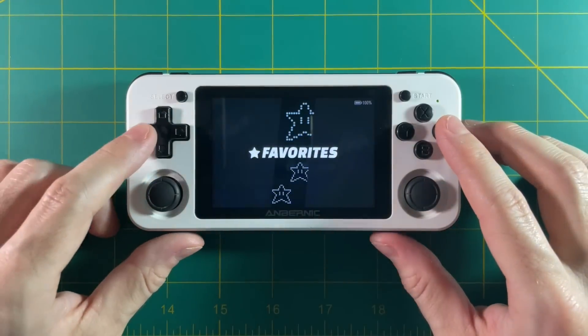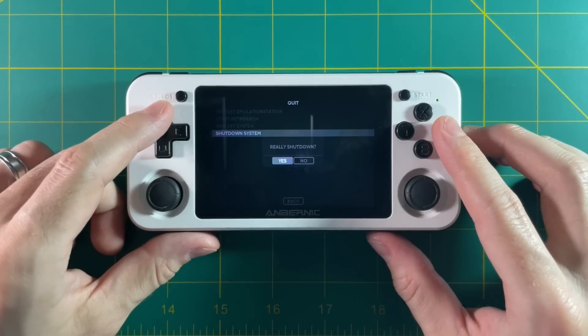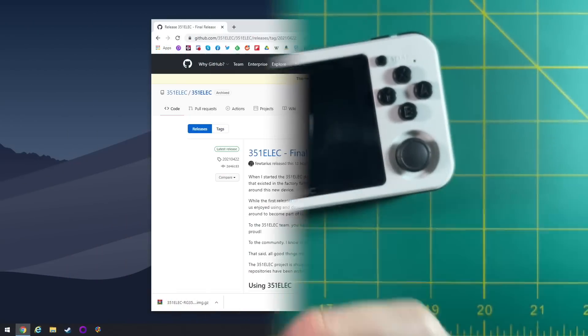Once 351ELEC is up and running, hit start, go down to Quit, and then Shut Down System. Now take the SD card out again — this is where you're going to load all your BIOS files and ROM files. Again, go to that starter guide; it'll show you how to do all of that.